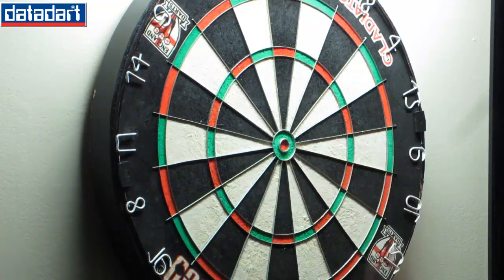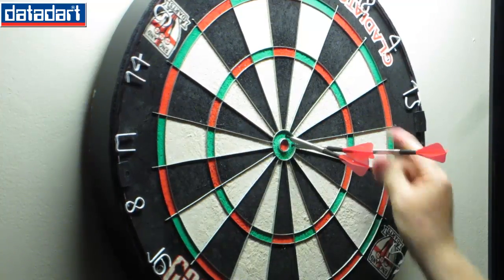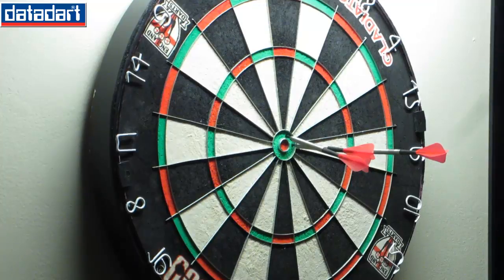With my videos you don't get any fancy editing between turns — it's all one take. So there you go, the 22 gram Martin Adams darts — nine darts at the bull, scoring 25s throughout.